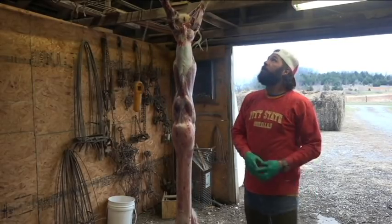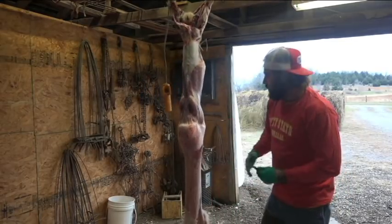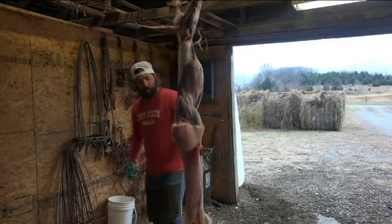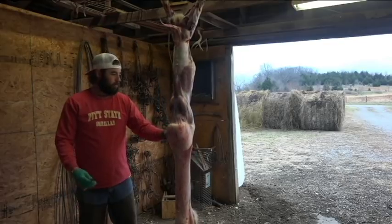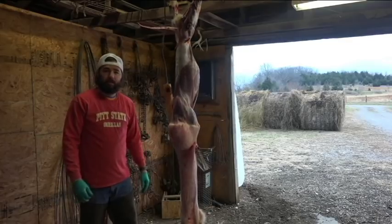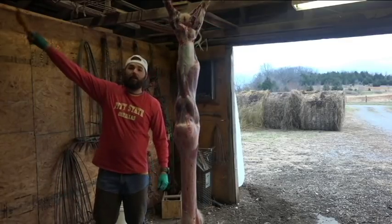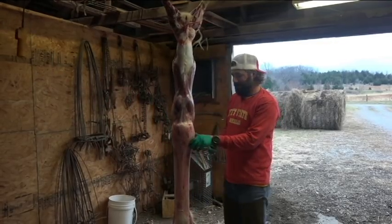The only real issue I run into is the chain length, but you can shorten these chains up a little bit so you can get it higher and get all the way down. That's pretty much it. I'll finish the rest out. If you have any questions, comment underneath and I'll be happy to answer them. Until next time, bye!